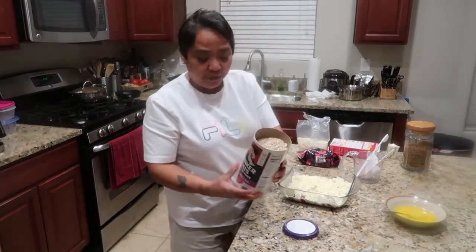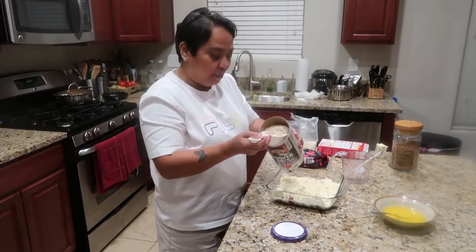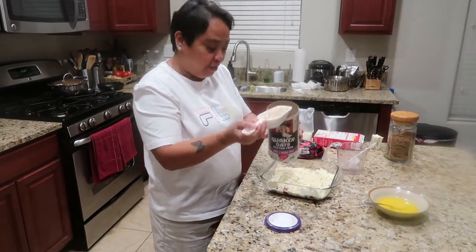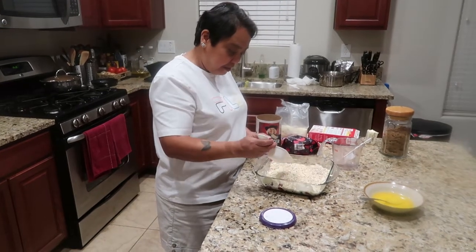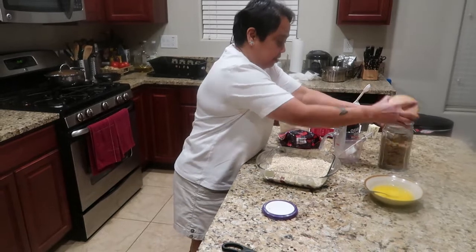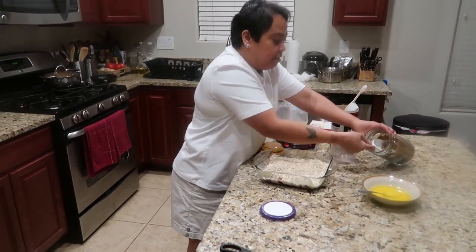Then one and a half cups of rolled oats or Quaker oats — just dump it in here. Then the sugar — one and a half cups of brown sugar.